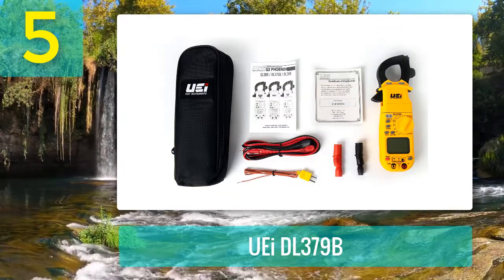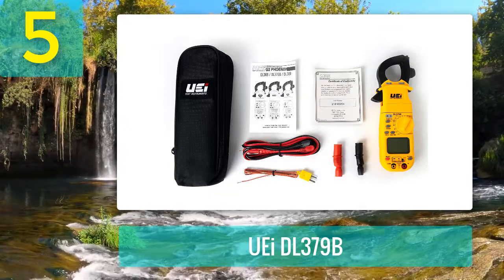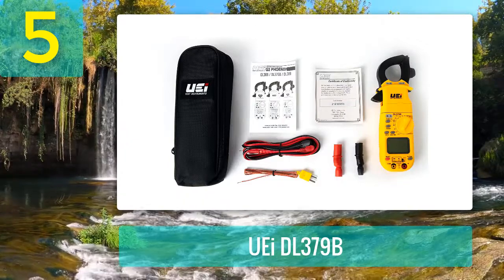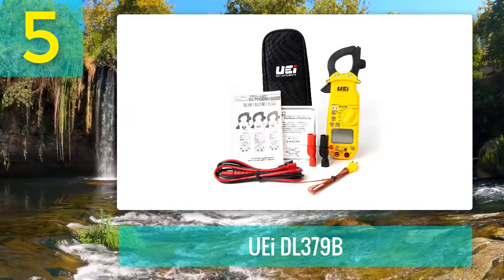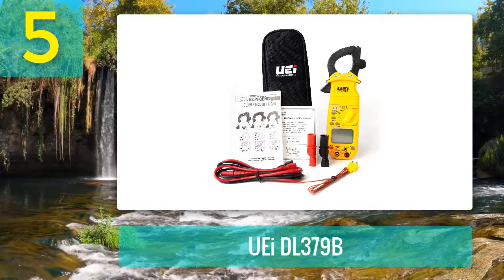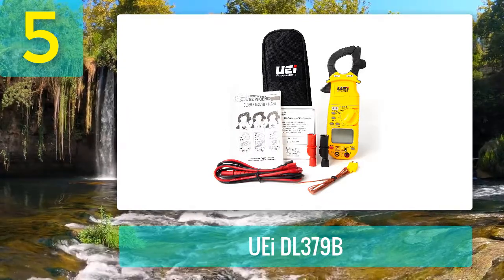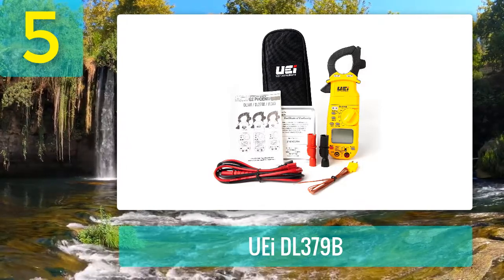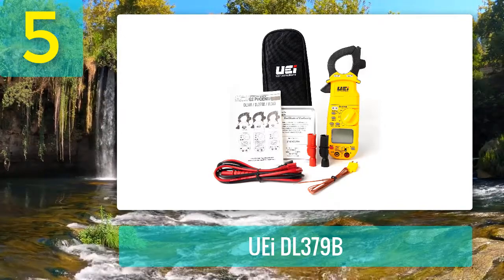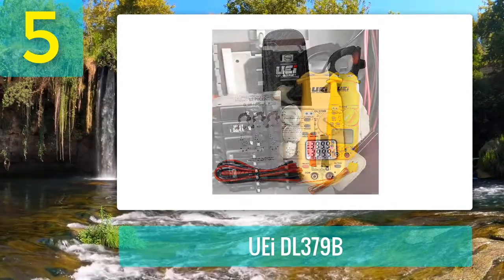Its dual backlit display makes it easy to take readings even in dim light and in basements. With test leads storage it is easily portable. There is an auto on/off function to save battery life, and a low battery indicator so you will easily know when the battery is low. The DL379B offers a three-year warranty.